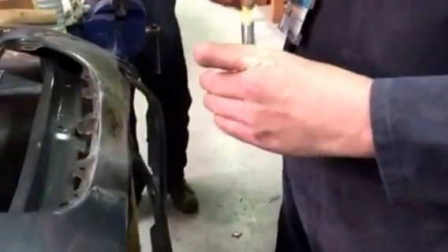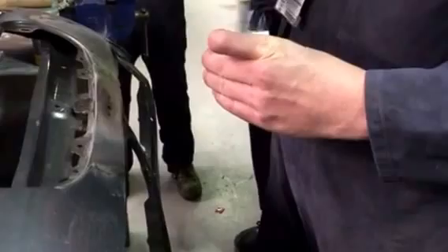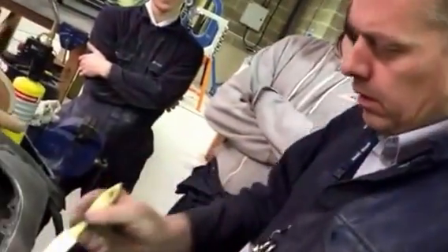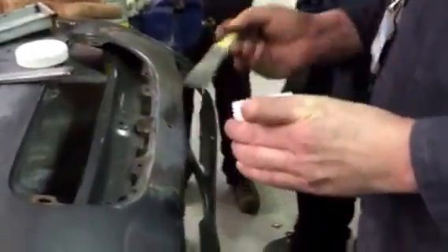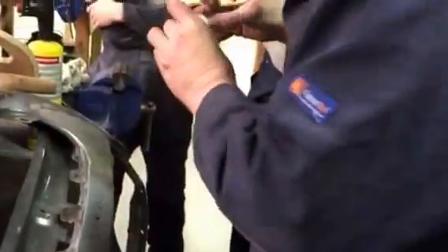So brush a bit of solder paint on there first. It's quite expensive, this stuff — it's about 20 quid for that amount. It's done on weight.